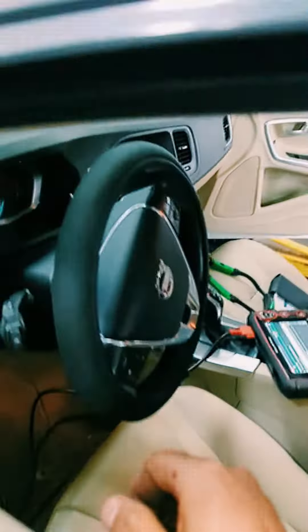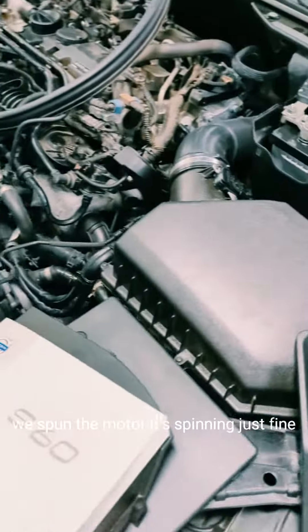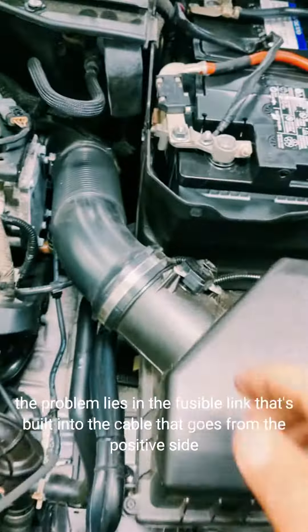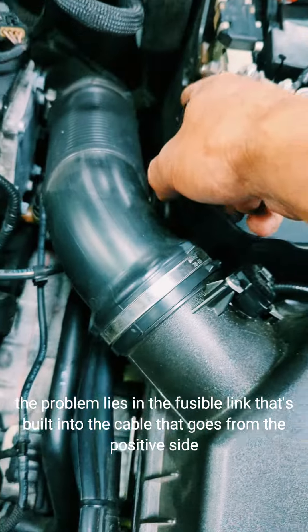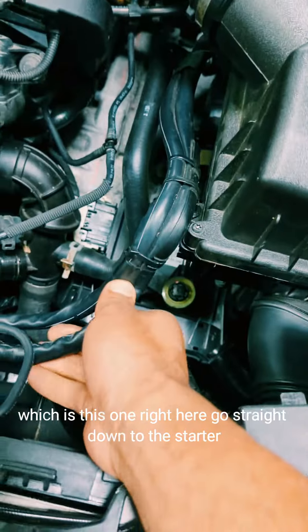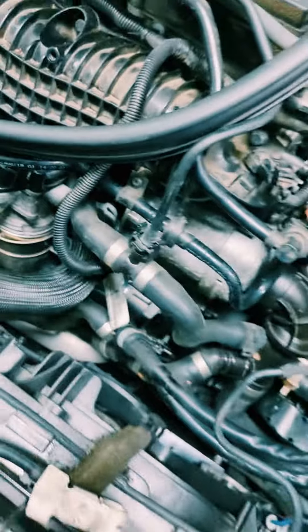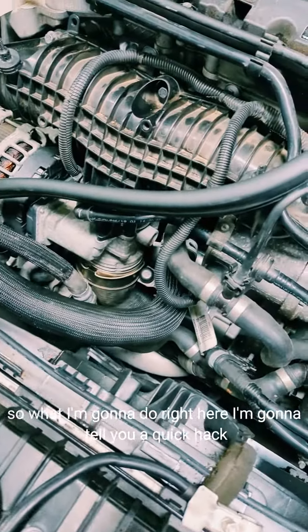The motor is not locked up — we spun it and the motor is spinning just fine. The problem lies in the fusible link that's built into the cable that goes from the positive side, which is this one right here, straight down to the starter.